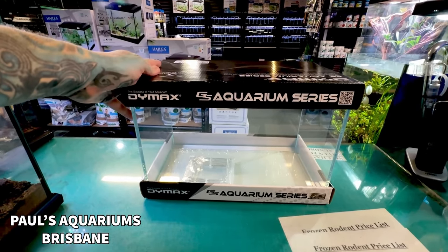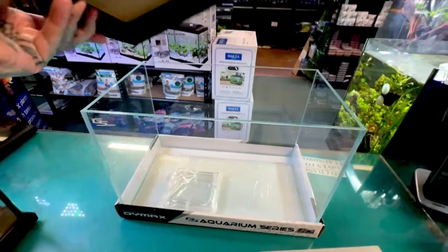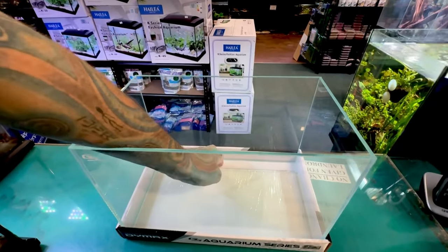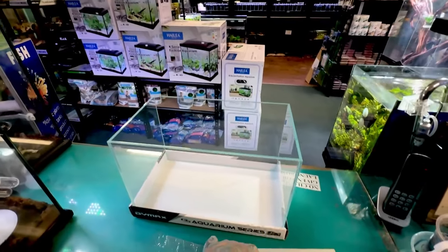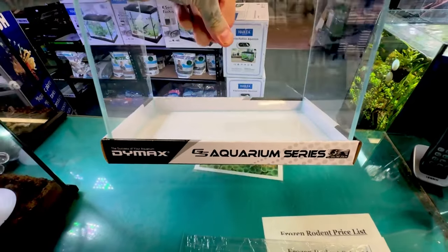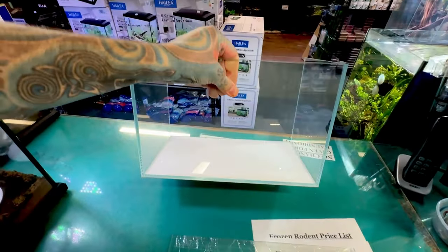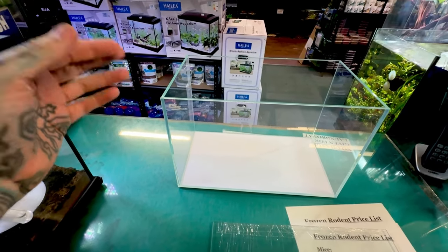We're going to Aquascape and set up one of these Dymax GS series aquariums. If you haven't seen these little tanks before, they are low iron glass, super awesome. They come with a little glass lid that goes about two thirds of the tank, so there is a gap at the back that you can use for hang-on filters and all that sort of stuff. It also has a foam pad already attached underneath the tank, so you don't have to worry about foam or anything like that.